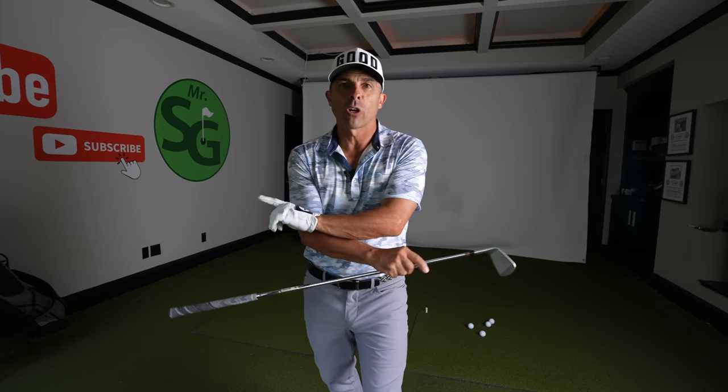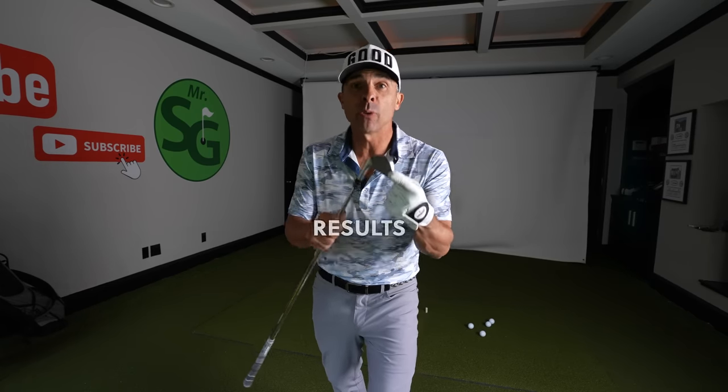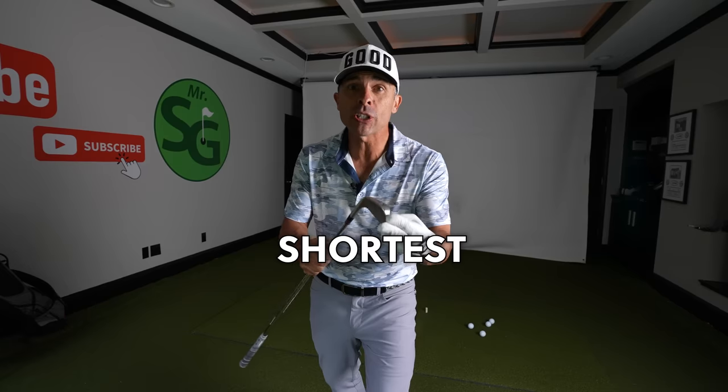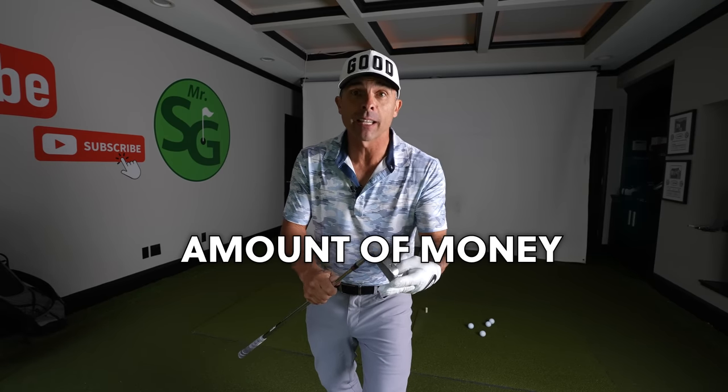This is golf's greatest fix ever. You will have the best results in the shortest period of time for the least amount of money.